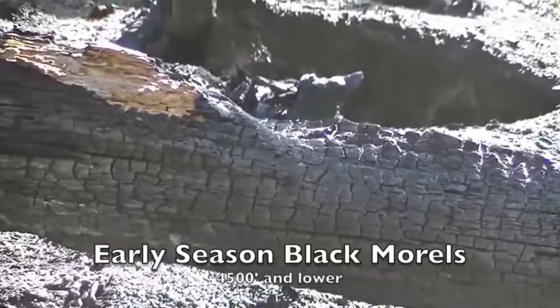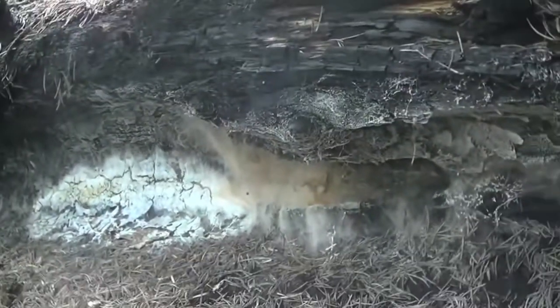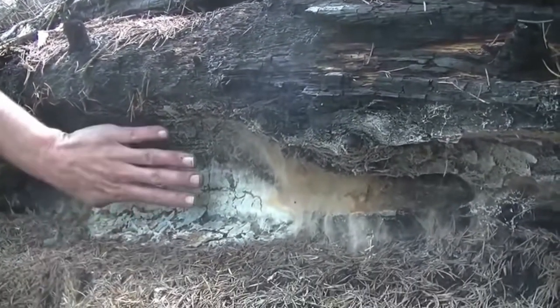Morels are the mushroom that a lot of foragers are looking for — really prized, they taste amazing and look really cool. The fire morels clip is a good way to look at the concept of hunting fire morels. You can see the steam rising off the burned logs; this is where the morels grow. When it's wet and snowy, the snow melts first right off the burned wood, and so this becomes a little waterfall or a seep.